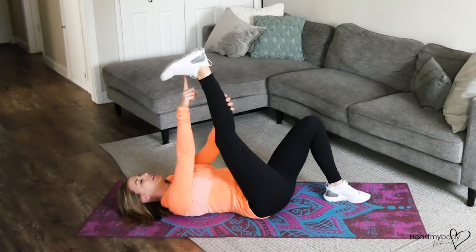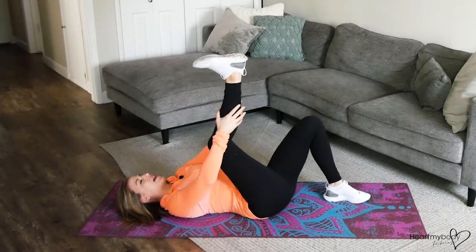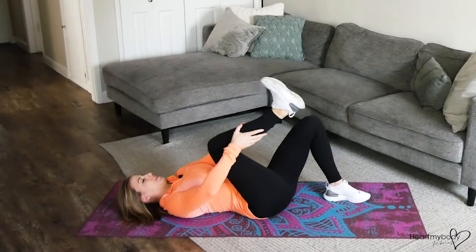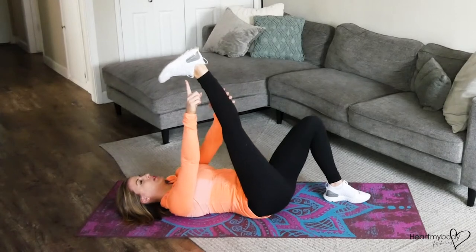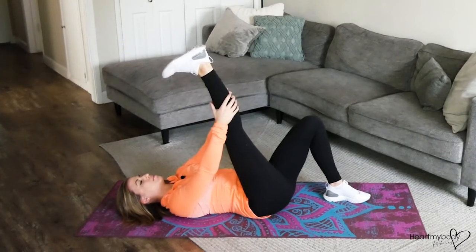From here, really press your heel up toward the sky when your leg is straight. Now we're going to inhale and bend our knee. And now exhale, press your heel up, squeeze your quads, and really straighten out that leg as much as you can.